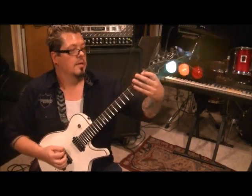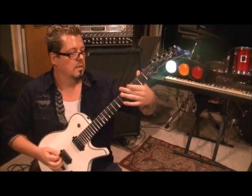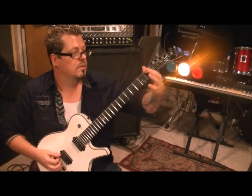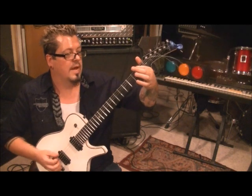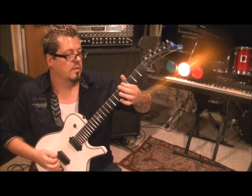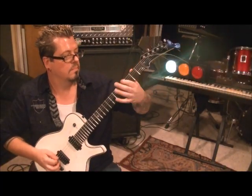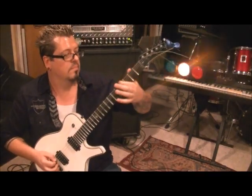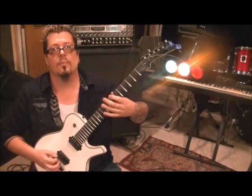Do that 2 times, then the rest is just straight alternate picking: down, down, up, down, up, down, up on the open. First finger for all of this — fret 1, down, up on that. From the 1st fret, go to 4th fret, then 5th fret five times, and then go to 7th fret — down, up, down, up, down, up.